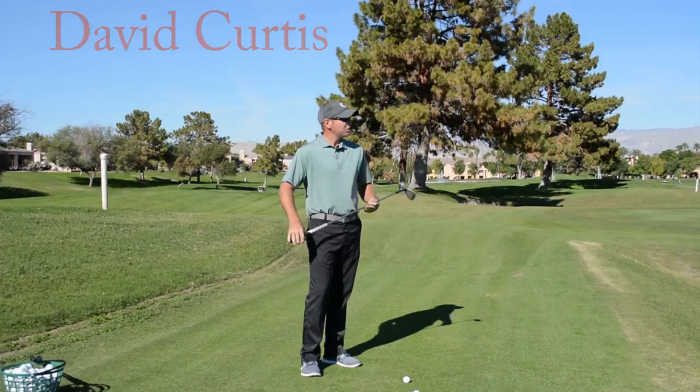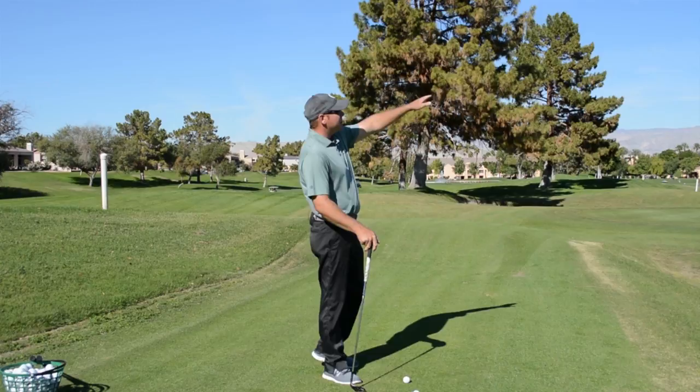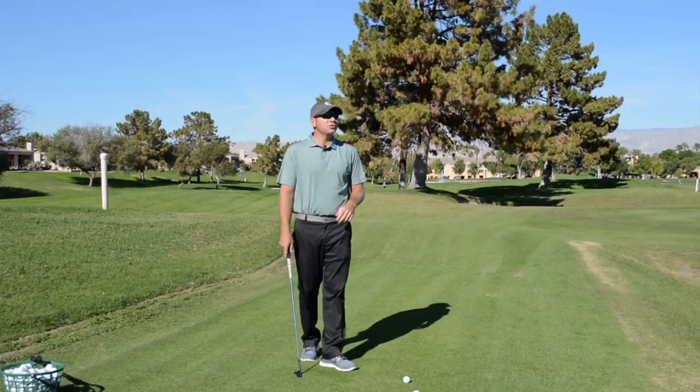David Curtis here from the West of Mission Hills Golf Academy. Today we're going to talk about a short game shot that's a hybrid of a chip shot and a pitch shot merged together — we call this a chitch. For this shot it's going to be a medium shot trajectory. It's going to hit the green and release a little bit toward the hole. It'll be a little bit higher trajectory than a chip but a little bit lower than a pitch.